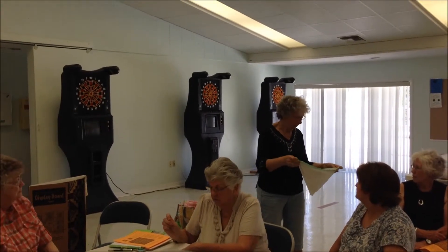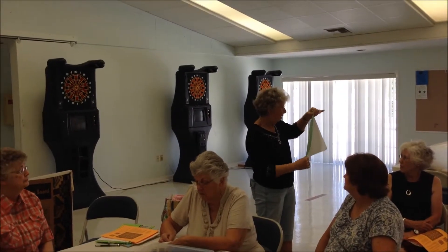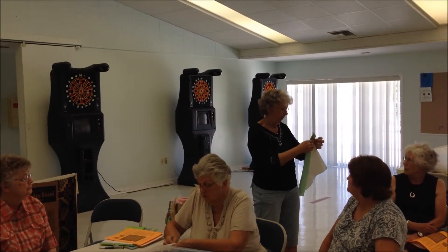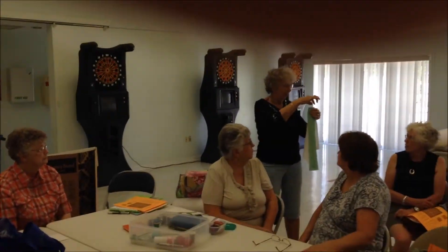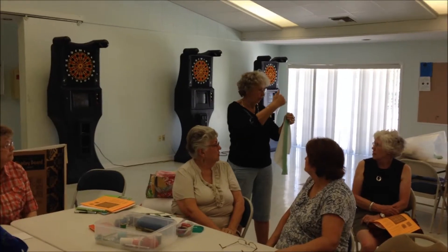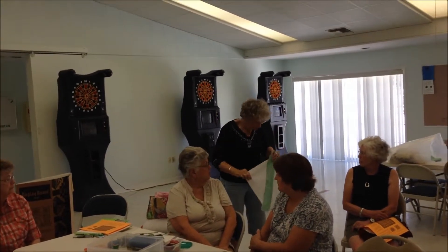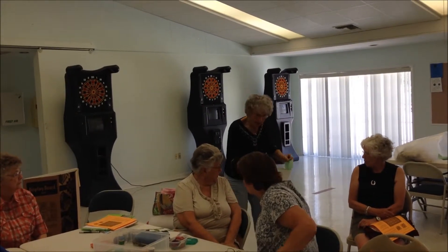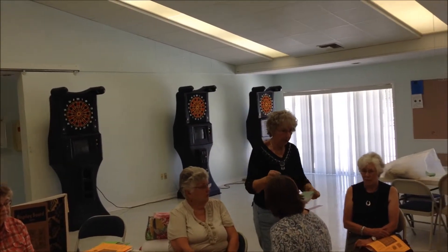Then you take the strip and you fold it in half and you press it to find your center, because it's important that you place it on the center, because this is going to match up with another one to make a design. So it's important that it be in the center. So I place them all in the center and they're pinned for everybody to take.